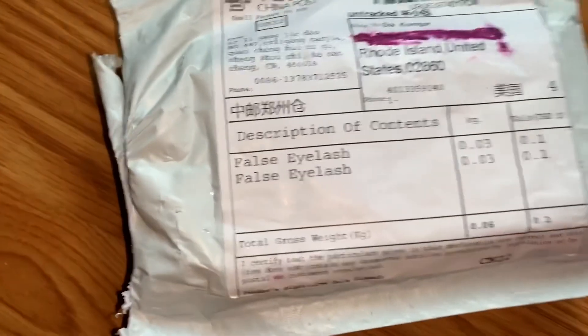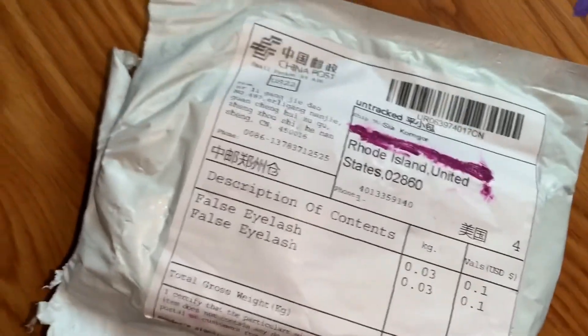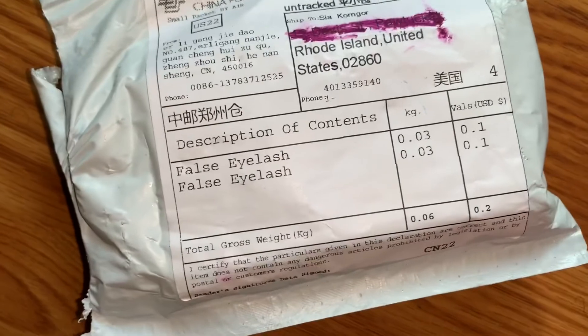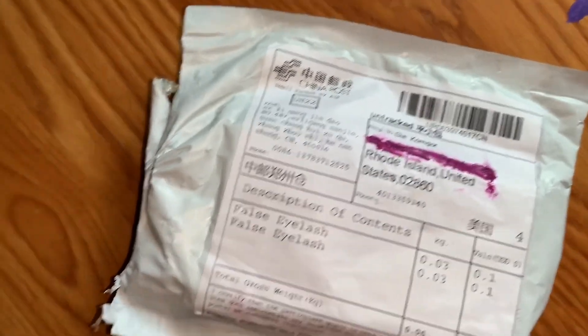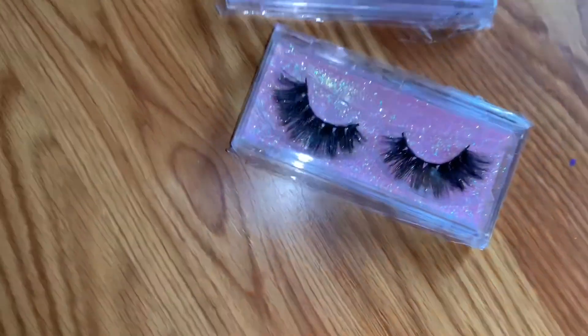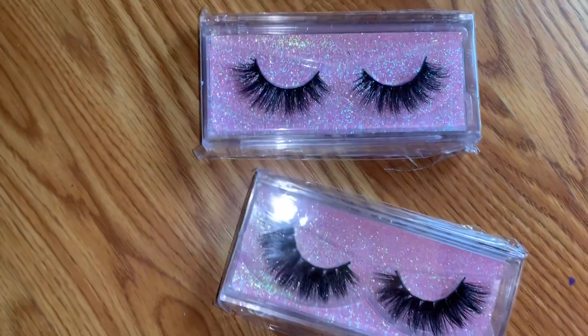Oh my gosh you guys, look what finally came for me! If you guys know me, y'all already know I had to go looking for my lashes for the low low because nobody got time. Aren't these so cute you guys? Like these are exactly how I love my lashes to look.